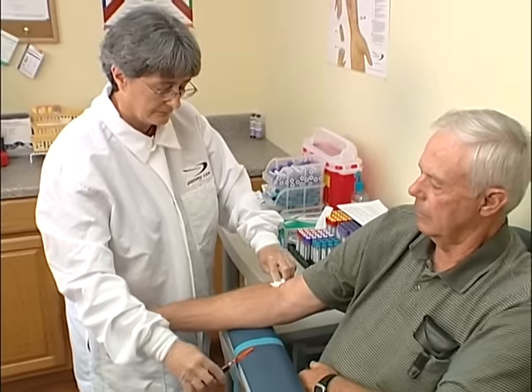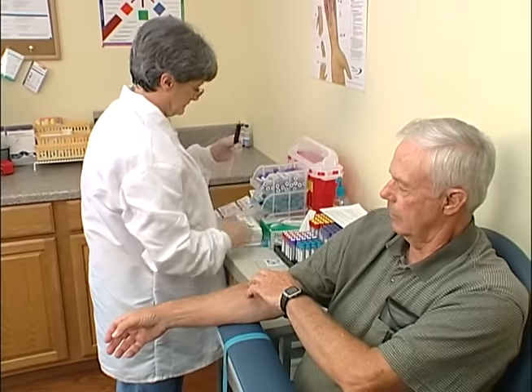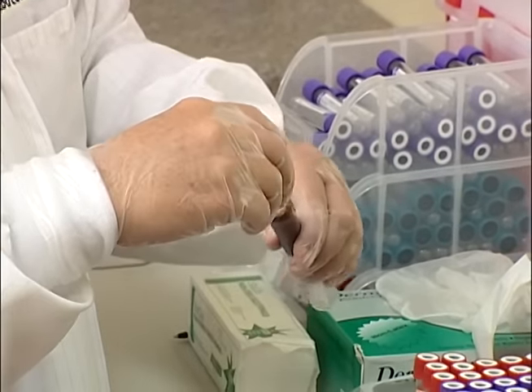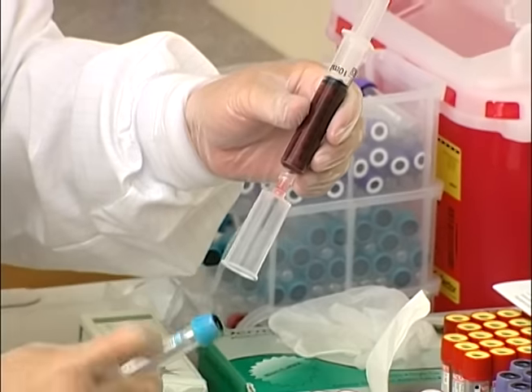Immediately activate the needle's safety feature and remove and discard the concealed sharp according to OSHA guidelines and your facility's policy. Apply a safety transfer device to the syringe and fill the tubes in the prescribed order of draw.